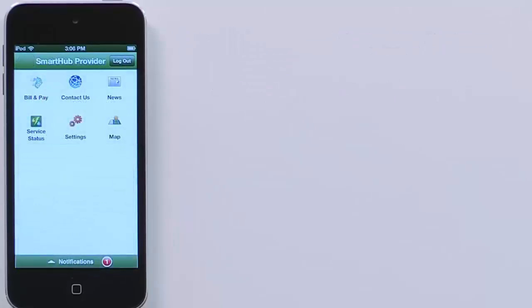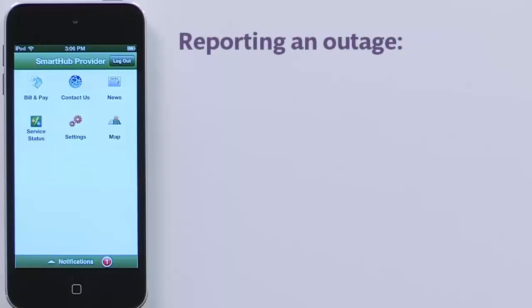Say you're sitting at home one night and everything goes dark. What should you do? Report it. From the home screen, tap Service Status.